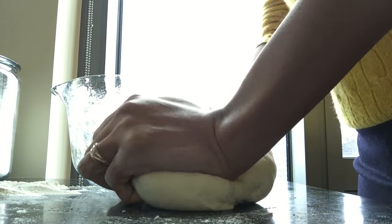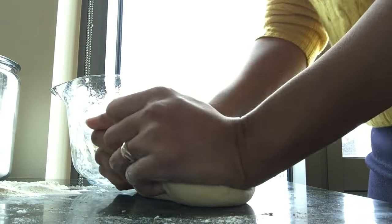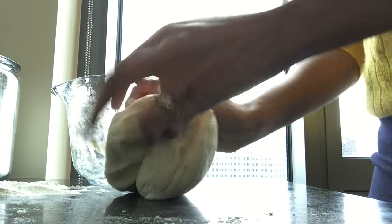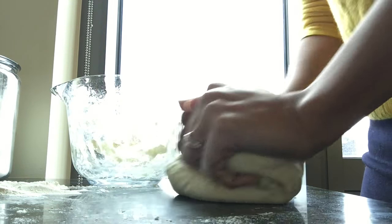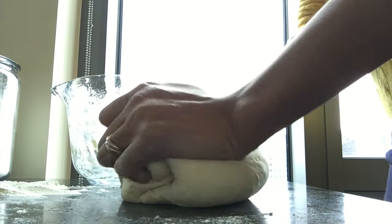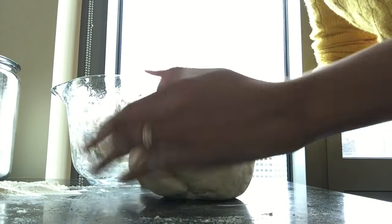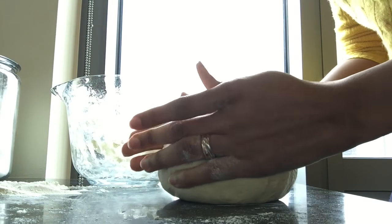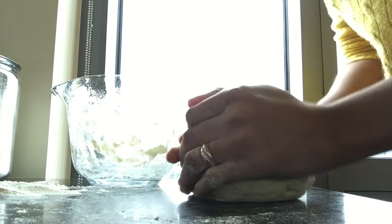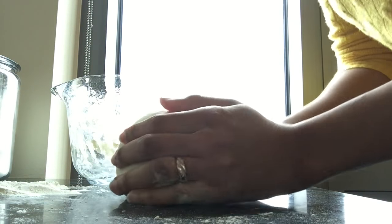It's a nice day outside; it was raining earlier but there's nice natural light coming in. We are of course in my kitchen and not the bathroom. I think that's pretty good, so let's put it back in the bowl. I'm not claiming to be an expert on bread or dough — I just follow recipes.